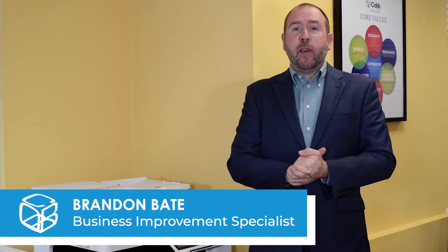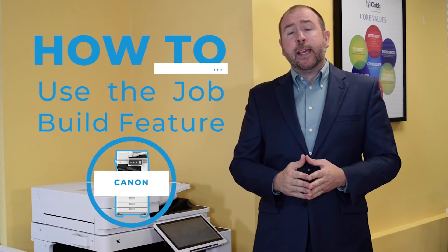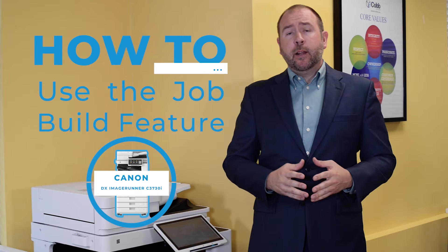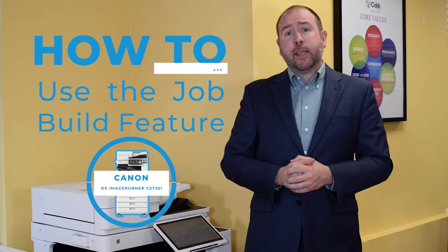Do you ever have a job with multiple pages as well as multiple formats? Maybe text-only pages, but you'd like to add an image? Hey there, Brandon Bate with Cobb Technologies again, and in this video, I'm going to show you how to use the Job Build feature on a Canon Image Runner Advanced DXC3730i to really help you cut down the time it takes to put together those multi-format scan jobs.